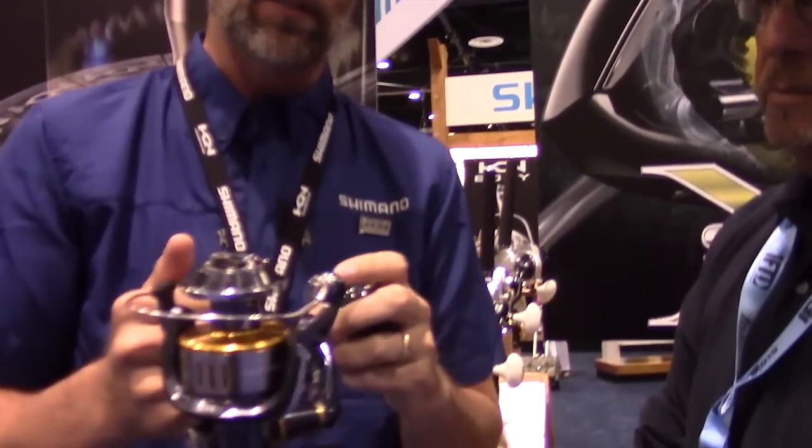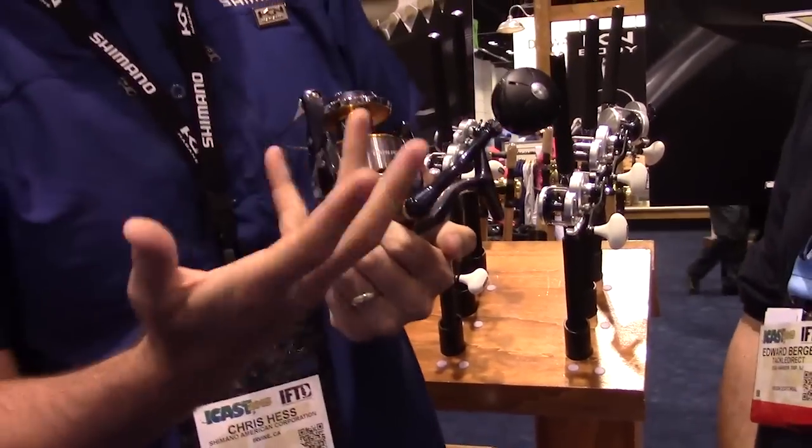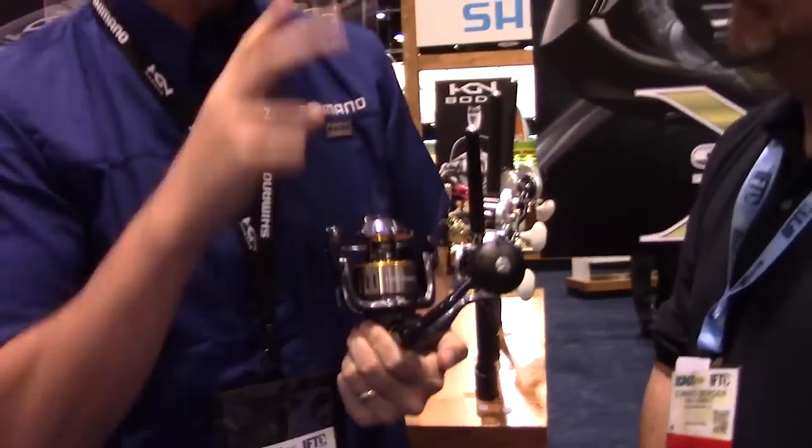So where does the name 'Twin Power' come from? The power comes from two sources — the Hagane gear and the Hagane body. That's where the twin power is: two sources of power.